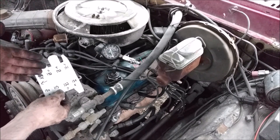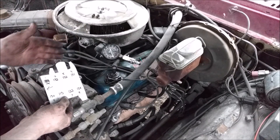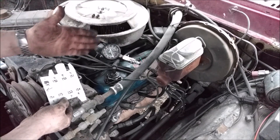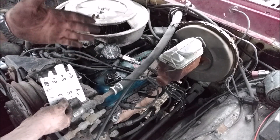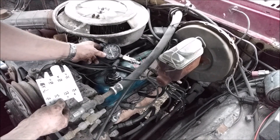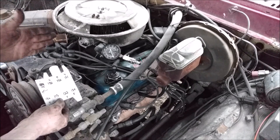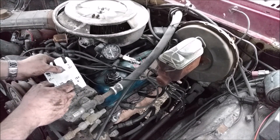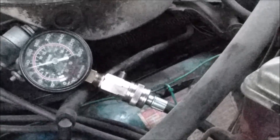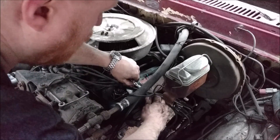Say this was only 100 psi — the first thing I'm going to do is retest it. I'll re-screw in my gauge and test it again, just to make sure I didn't have it seated all the way or something. Crank it for the exact same amount of time as the others — I've been doing about 9 to 10 seconds. We ended up with 115 again.